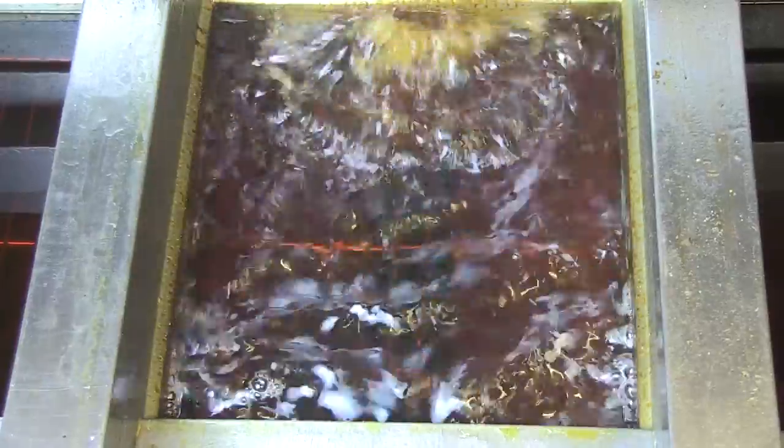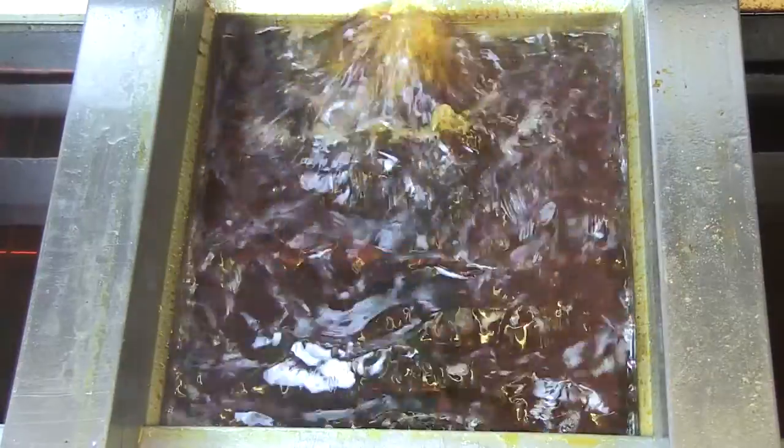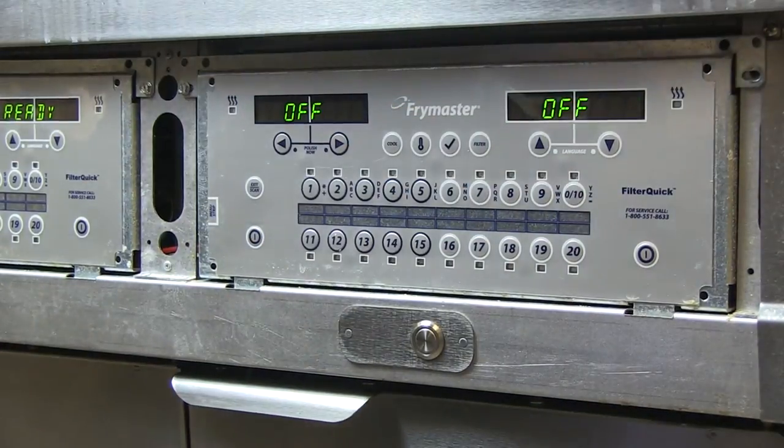The controller displays filling as oil flows into the fry pot. The controller asks if the vat is full. Respond yes with the up arrow. Pressing the arrow key under no will cause the pump to run again.